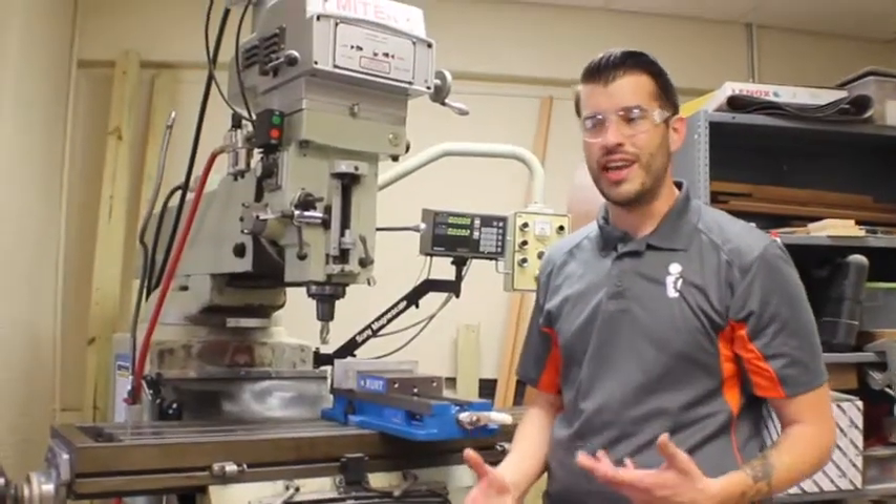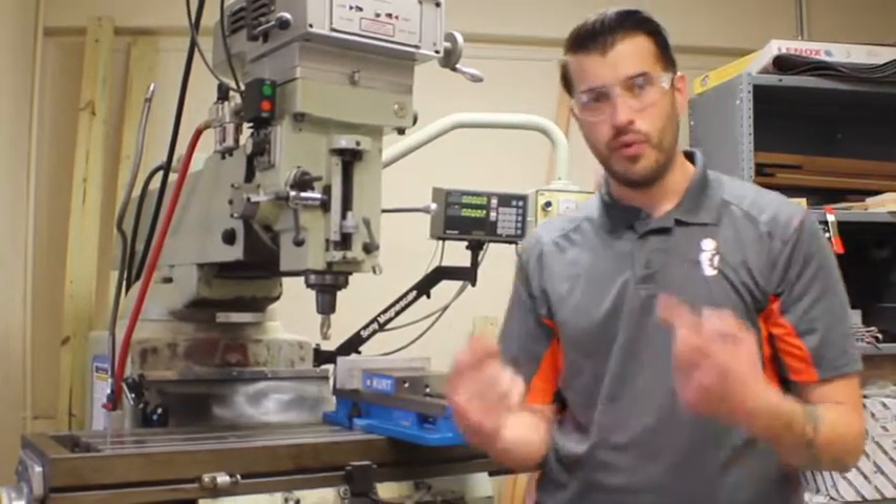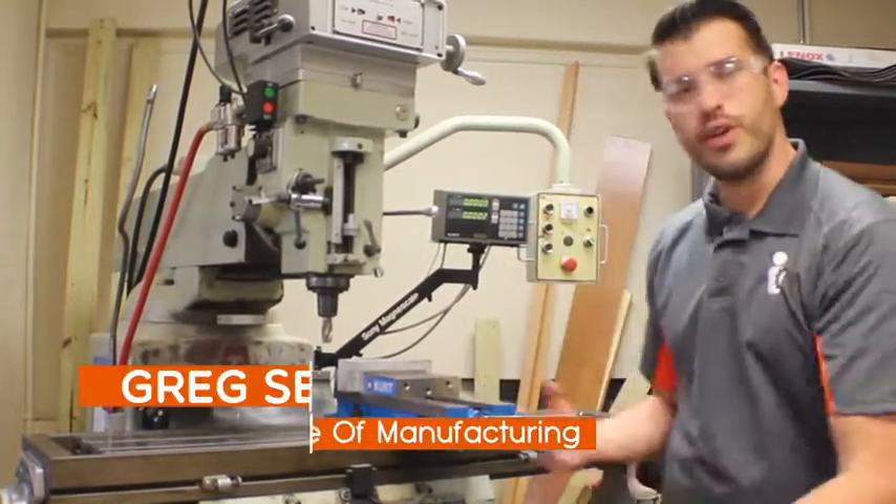Whenever you come to a new machine, it can be intimidating, but you have to feel it before you turn it on. Make sure that you are safe — wear your safety glasses and get used to your machine.